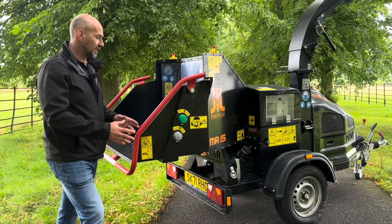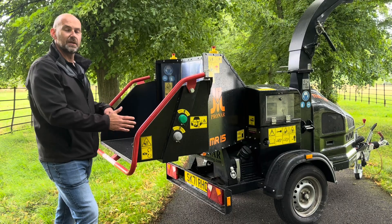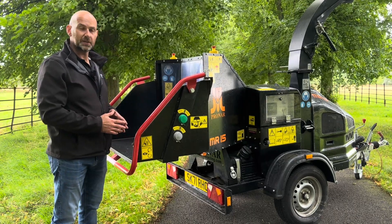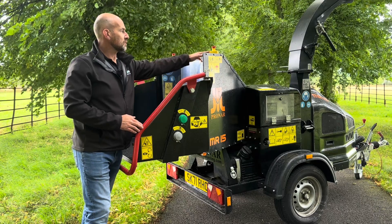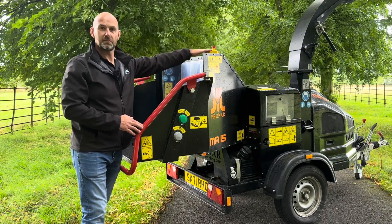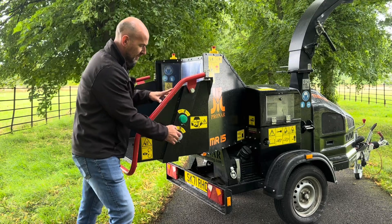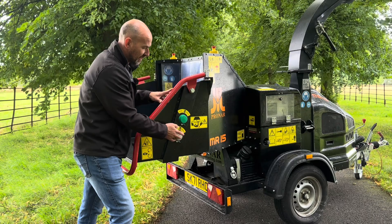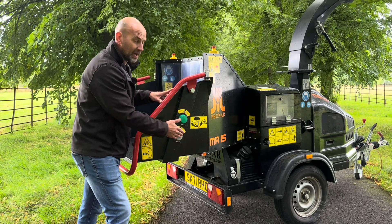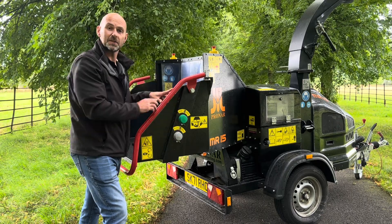From the back of the machine we can see the red safety bar system, which goes all the way around the pan — in an emergency if you lean against that, it stops the feed wheels. The other emergency stops are on the top of the infeed pan; press that button in and it will kill the engine. The two buttons on the side are electromechanical, vibration and waterproof — we have feed start and then feed hold and reverse, and these are duplicated on the opposite side of the machine as well.